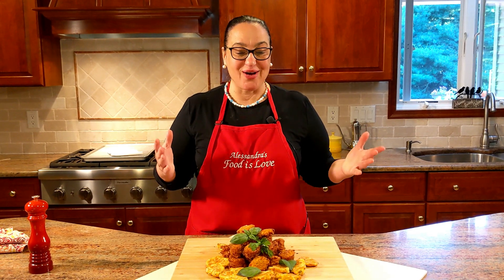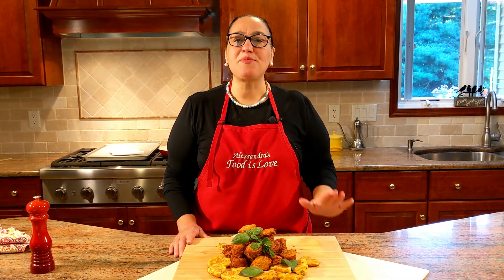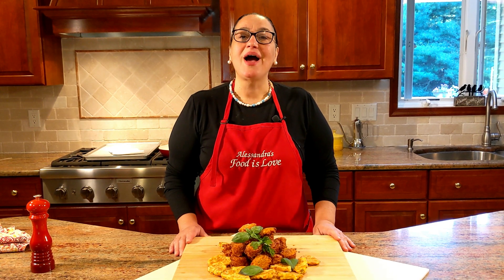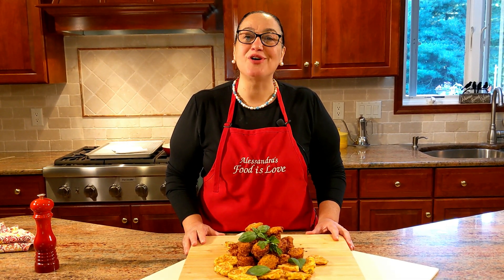So wonderful to enjoy — great for the holidays, great any time. Grazie for watching! Remember, all my recipes are on www.alessandrasfoodislove.com where you can print them. To be notified of new recipes, hit subscribe and hit the bell button. Grazie, arrivederci alla prossima — and let's keep cooking together!